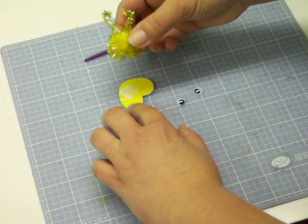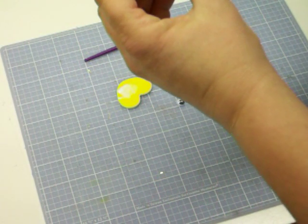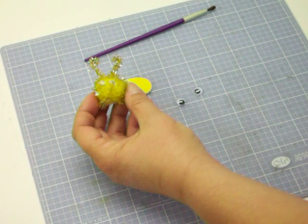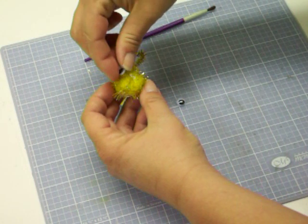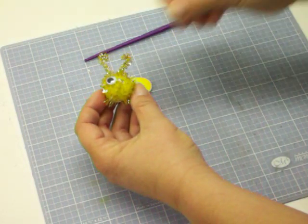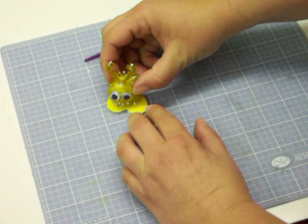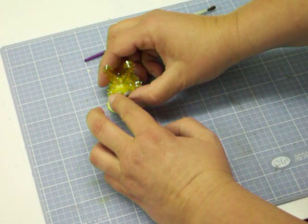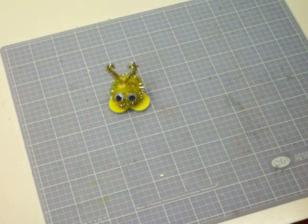Actually I think I'm gonna do the googly eyes first. So we'll glue the feet on in a moment and put the googly eyes on. Gotta have googly eyes — I just love googly eyes. Our glue is still wet so we'll just kind of rub it around a little bit and push our eyes in. There we go. Easy project.